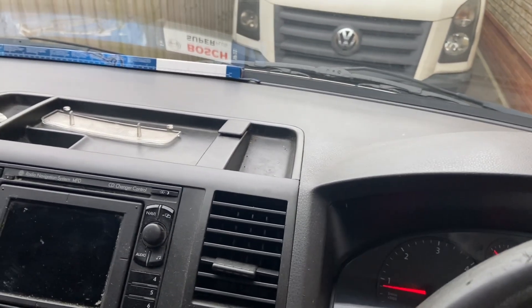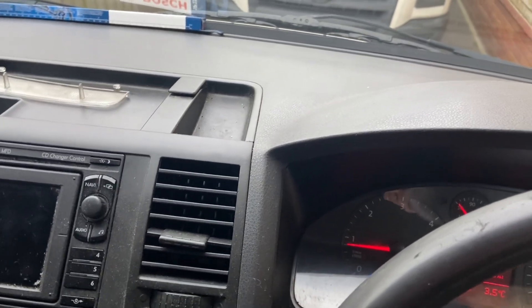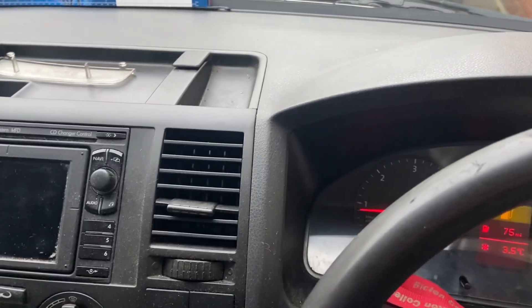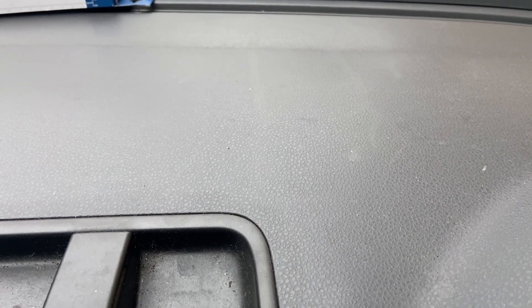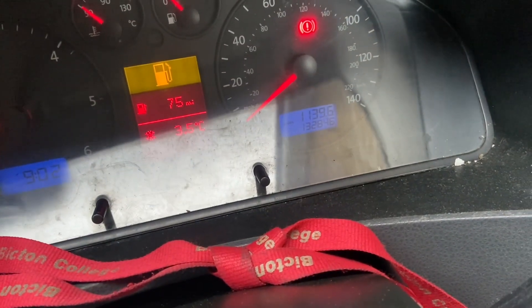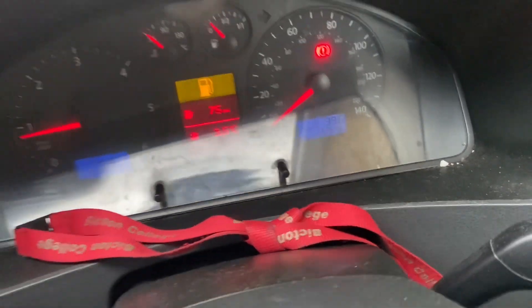Back on the T5 today, just getting this van ready for sale. When I bought it, it had a noisy dual mass flywheel and I've just been holding out to change it, but now it's coming up for sale it's worth doing. I don't like selling vans with issues. You can hear a knock and rumbling — if I press the clutch in it disappears, clutch out it's back. The clutch has also started to slip. The van's running 132,000 miles; it's a 2008, so not a massive mileage. That's what we're going to be doing today — not a job I'm looking forward to.